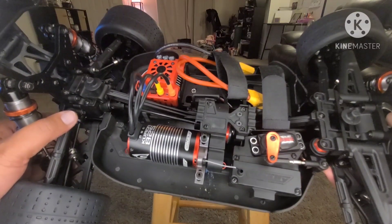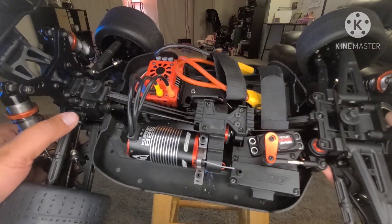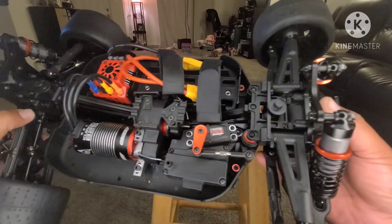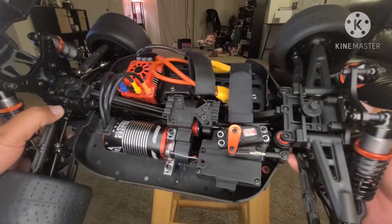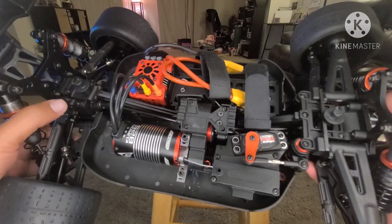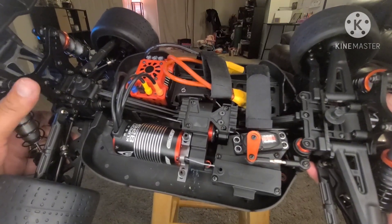They've also upgraded the plastics. These shocks are huge and the car is pretty solid. I do like that it comes with XT90 connectors.